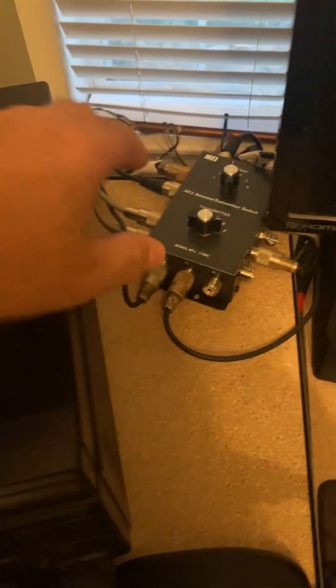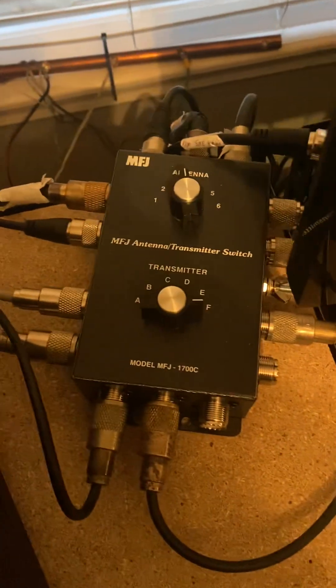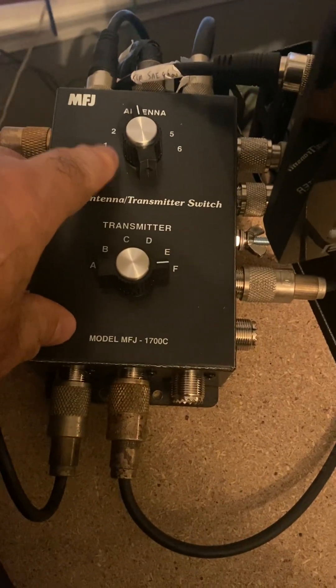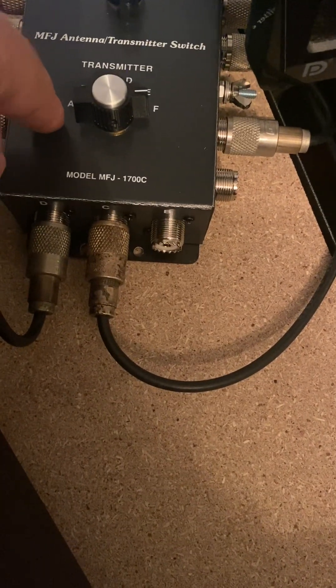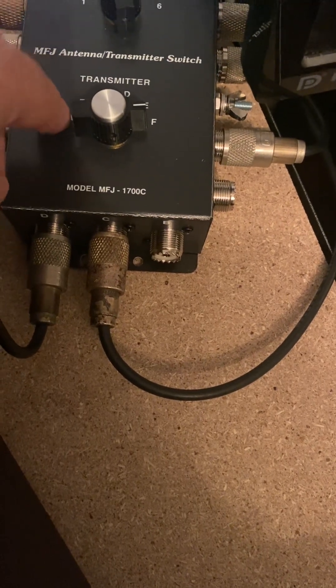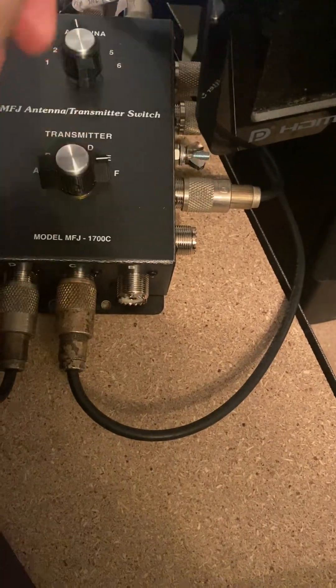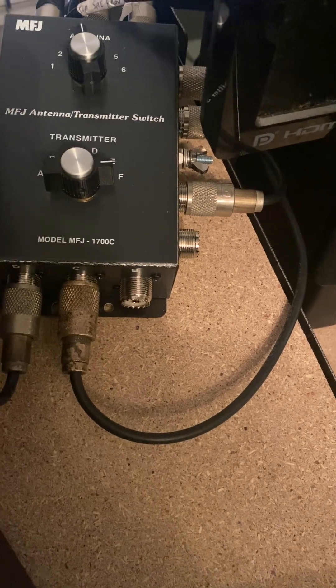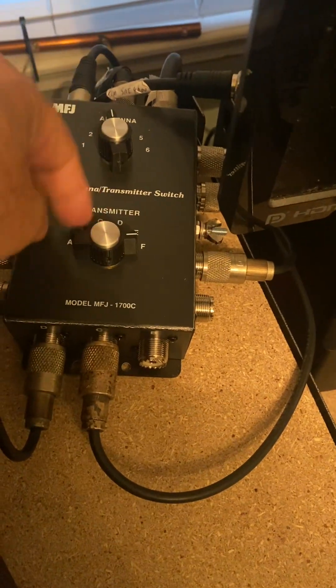I'm going to do a quick video on the MFJ 1700C, a multi-transmit antenna switch. On the top part of the 1700C you can have up to six antennas, labeled one through six. On the bottom part you can have up to six transmitters, labeled A through F. There's also a COM port on both the antenna side and the transmitter side. The COM port on the antenna side links antennas one through six, and the COM port on the transmitter side links all your radios A through F.